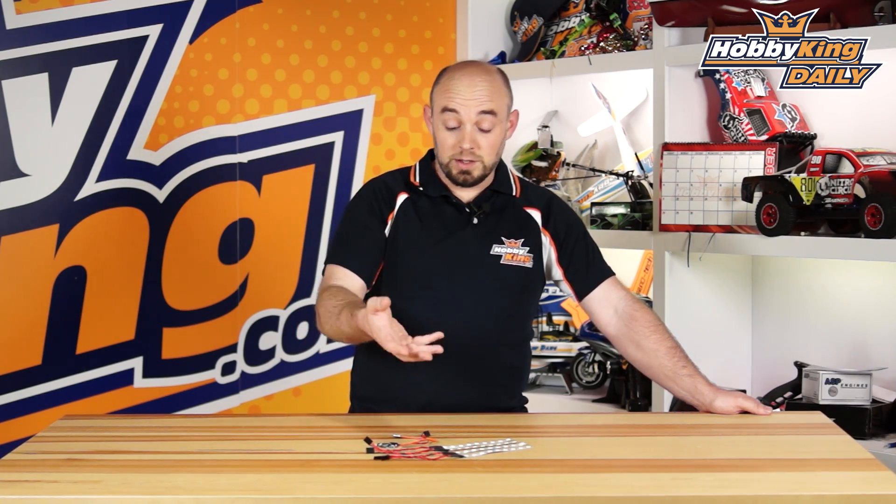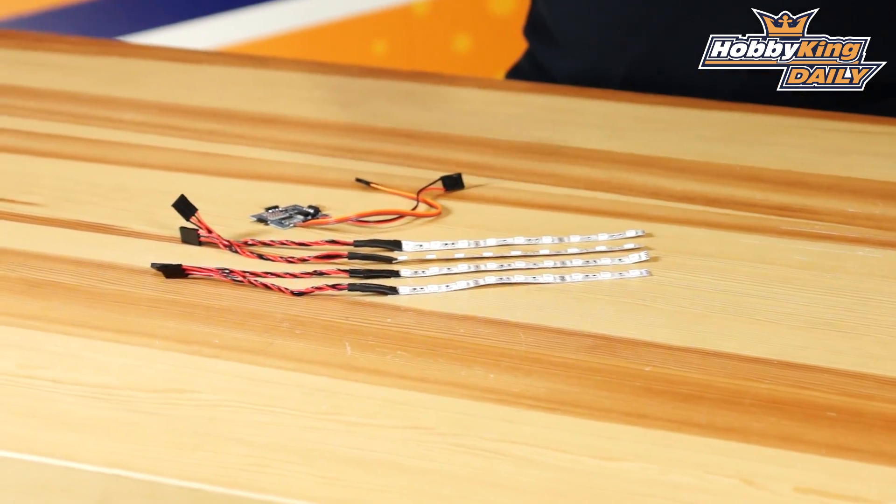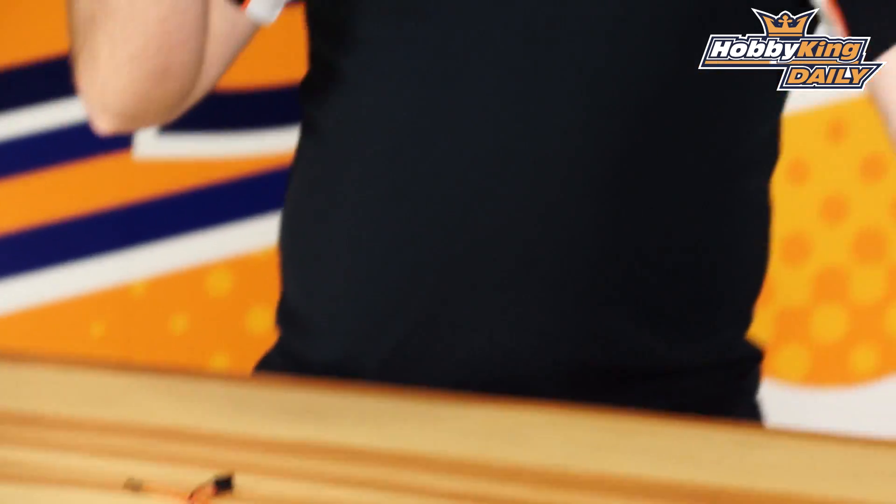This is an LED system that indicates what your motor speed is. The LEDs have three different colors — blue, yellow, and red — that indicate the relative throttle range you're at.